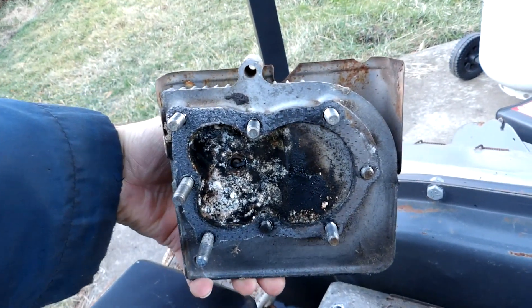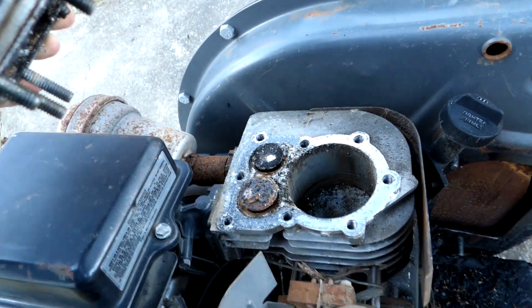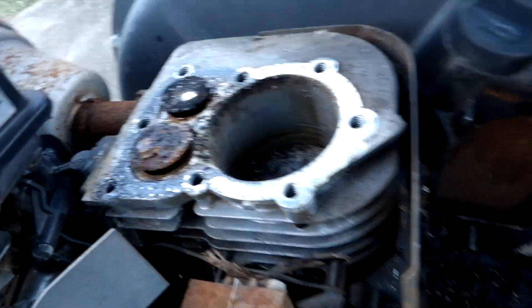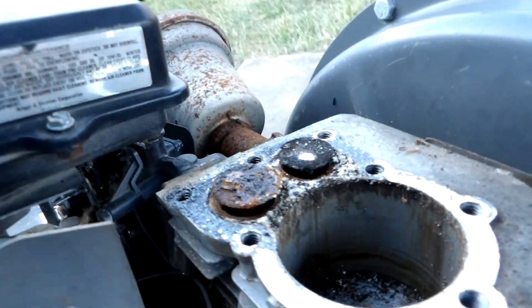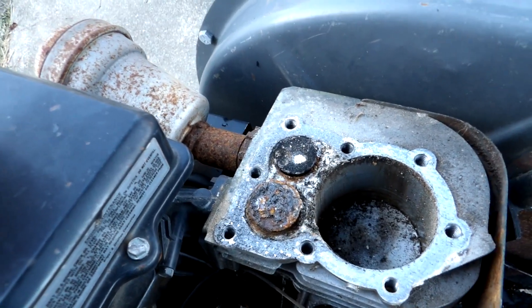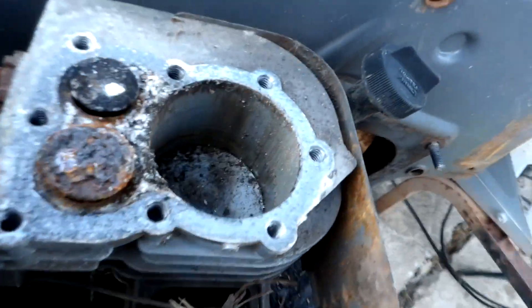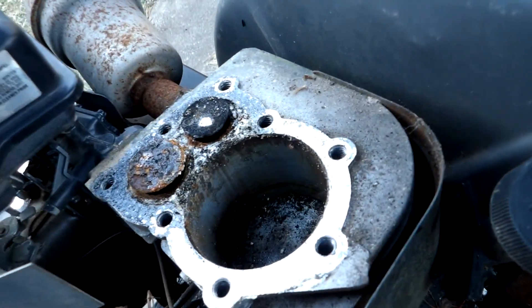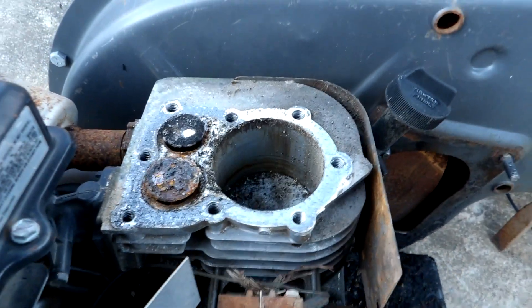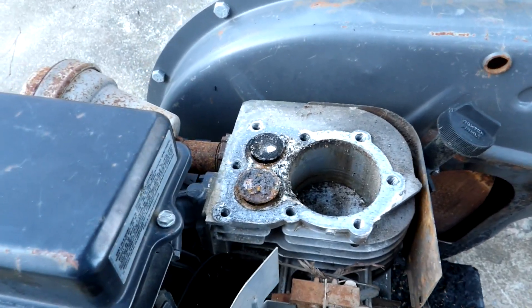Some nastiness and two open valves. That's looking like more than just valve overlap there. Obviously some water has gotten in, probably through the exhaust. The cylinder's not looking too bad but the valves are looking kind of nasty. So apparently I'm in for some major work on this thing.